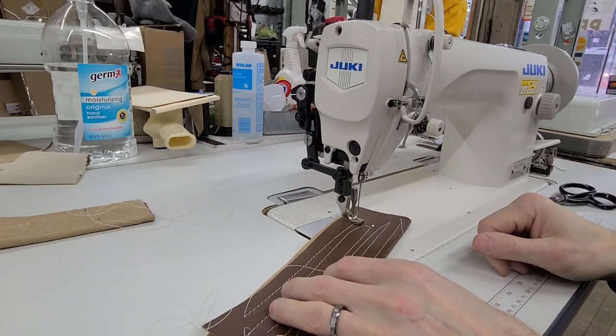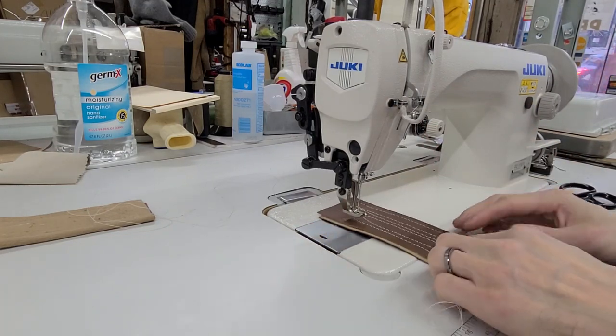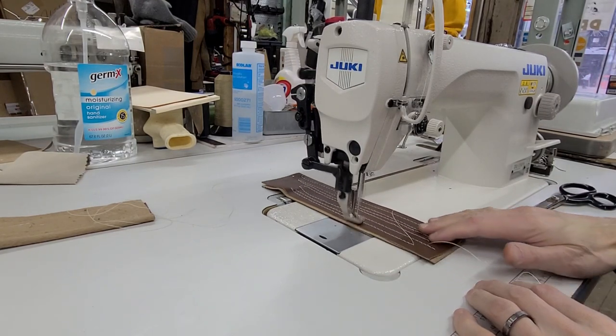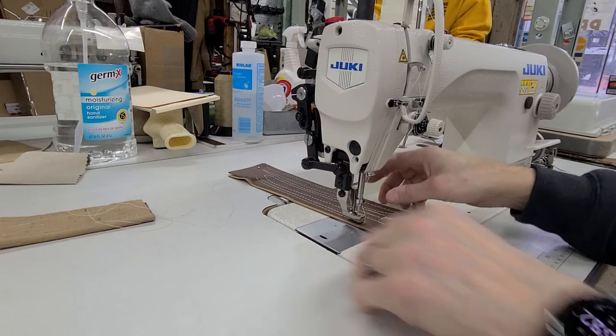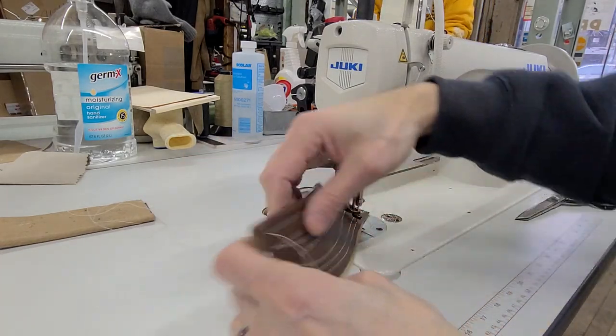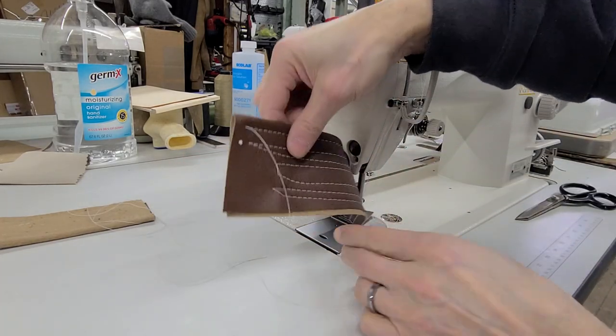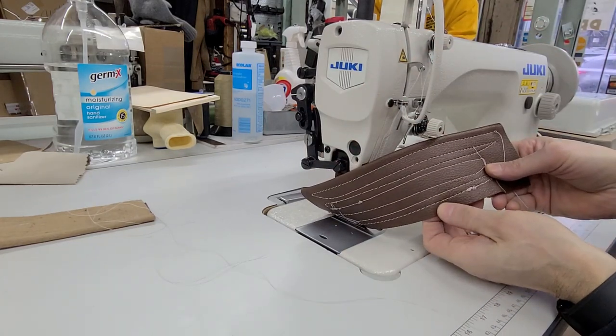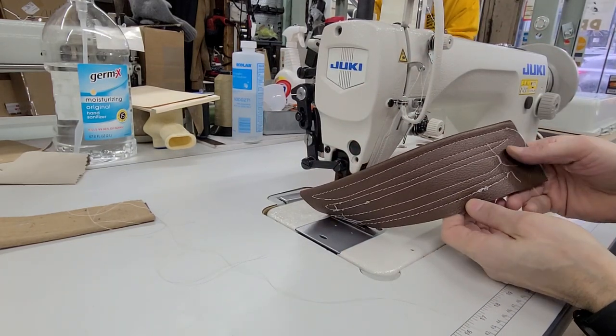I would tighten the top. So I just tightened it, what, two or three times — I didn't even count. Now we're going to check it again. Top still looks good. Bottom looks a lot better. And that's all I did to it.